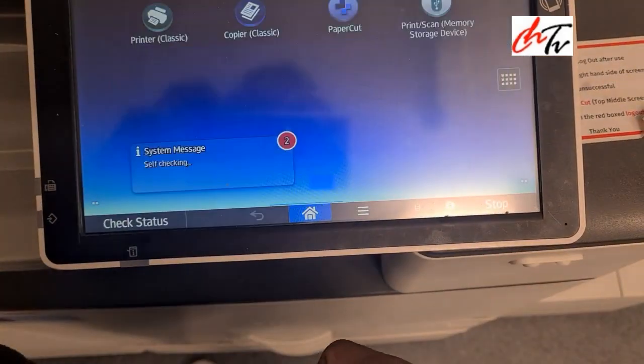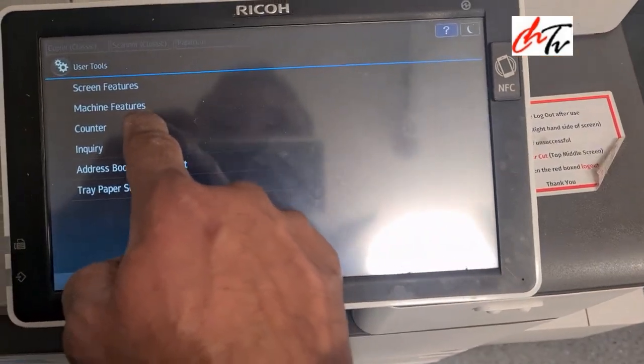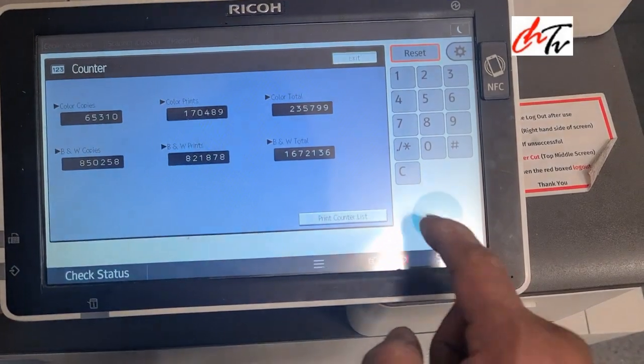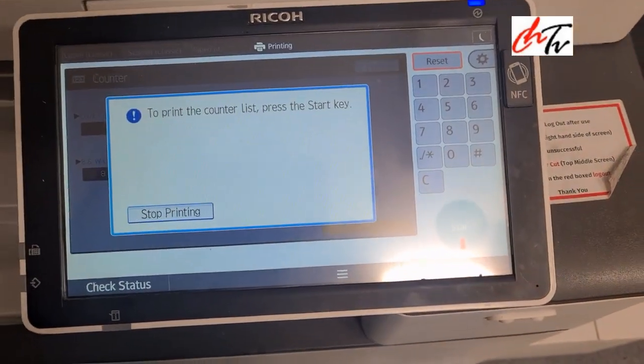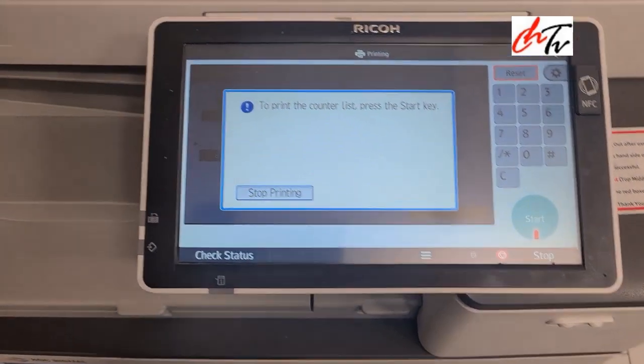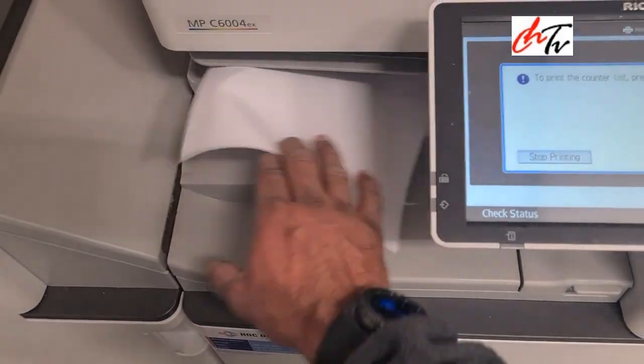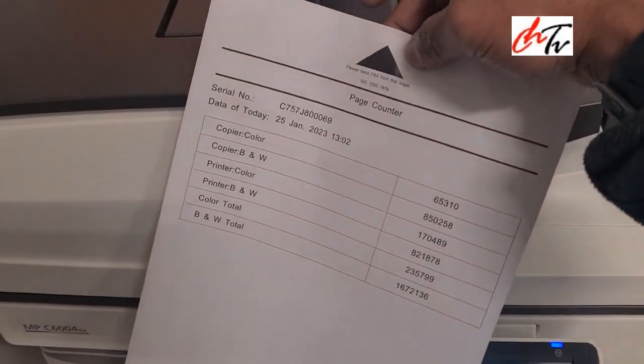Everything is working fine. Just make sure to test — do a couple of copies. It's working fine. Thank you very much for watching my video. I will come back with new videos again.